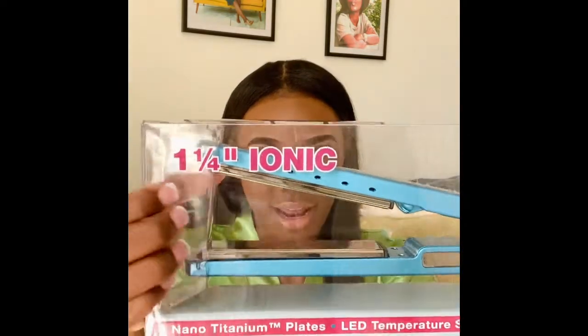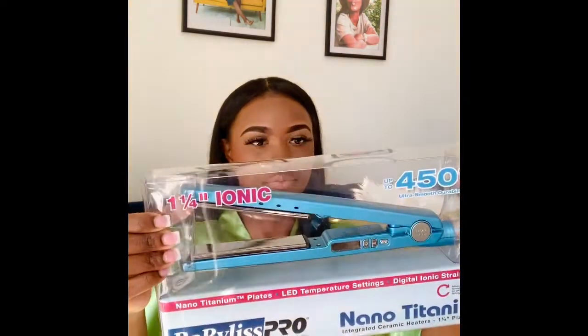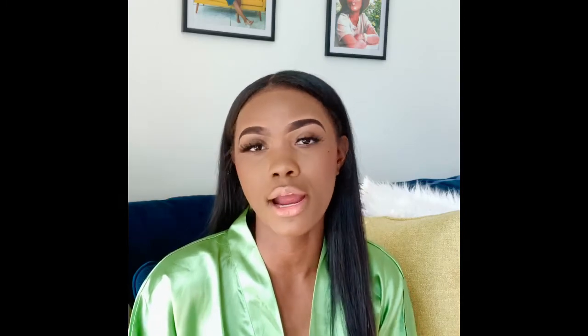It heats up to 450 degrees, which is cool, and this is the inch size that I got. I'm really excited — I'm gonna come back and show you all what it's like flat ironing my hair, but I just wanted you all to see me unbox it first. So stay tuned, I'll be back.